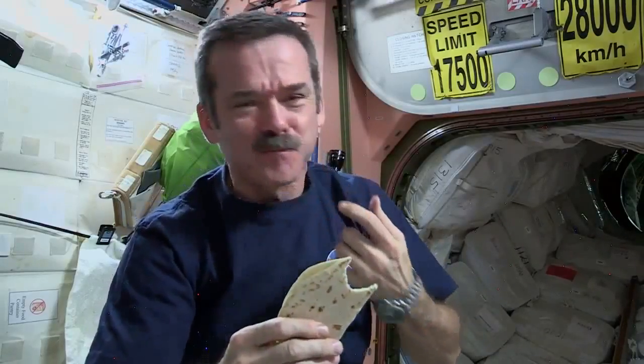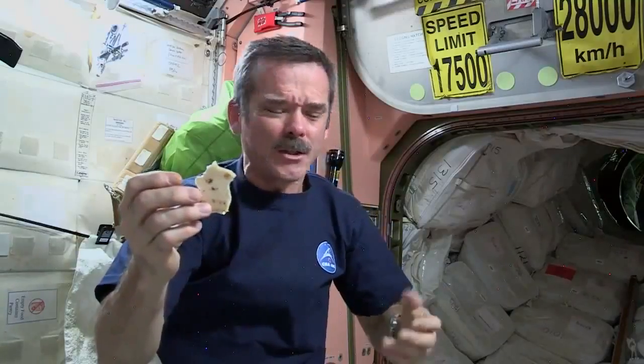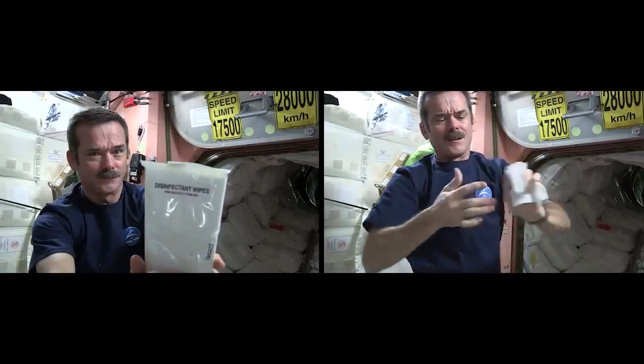Not too bad. Last piece of my sandwich — it's been pretty delicious. My hands are all sticky. I've got to clean up. We don't have a sink, we don't have running water — you've got to wash yourself up some other way. Disinfected wipes. All cleaned up, nice and hygienic on the space station. This goes in the trash. Lunch is over. Delicious.